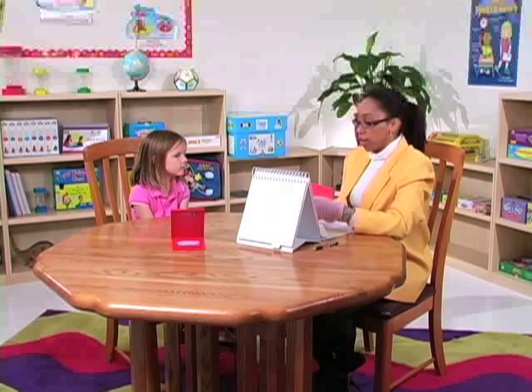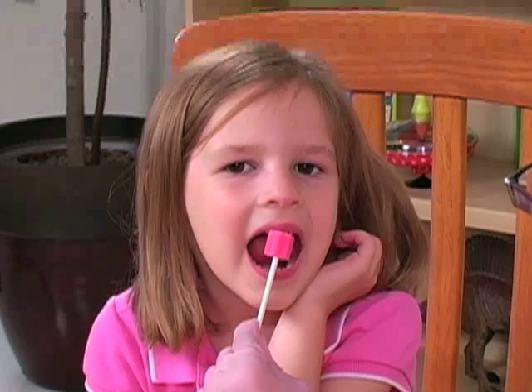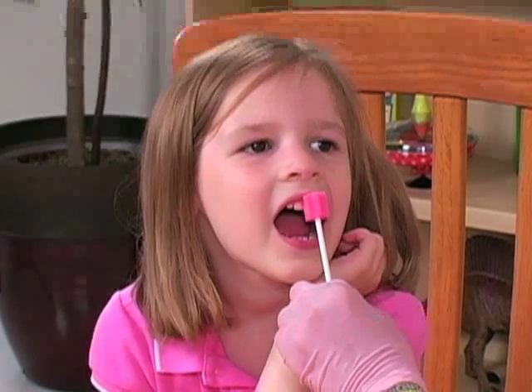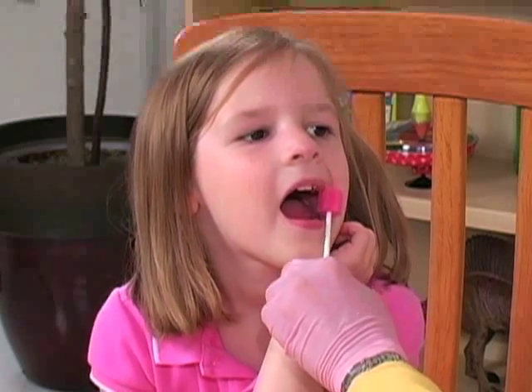Now let me count your teeth on top. One, two, three, four, five. Got a lot of teeth. Let me count the other side. One, two, three, four, five, six. Thank you.